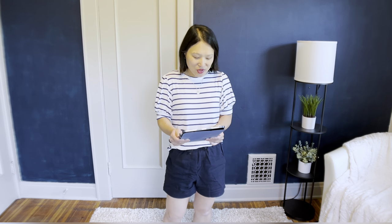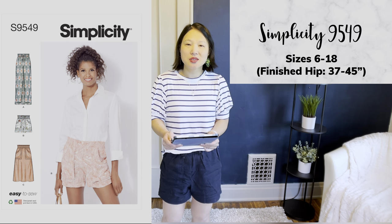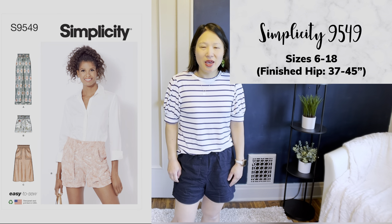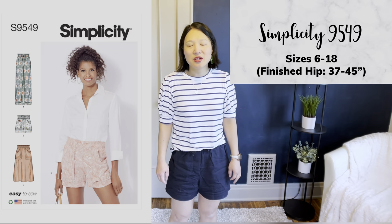The next pattern is Simplicity 9549, which comes in sizes 6 to 18. It has options for shorts, pants, or a skirt — I made the shorts. What I like about it is the really cool pocket detail. If I were to sew it again I'd make it a little differently, since I didn't quite get the fit right on my first version, but I'd like to revisit it. It's a very simple, easy style, but that pocket detail elevates it a little bit.